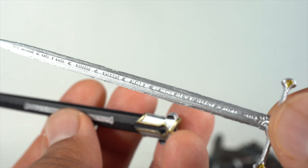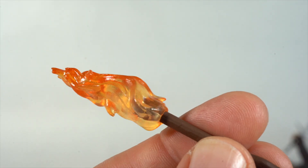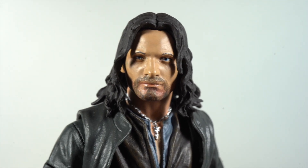Pull it out and you can see some writing on the blade — looks like elvish or something written on it. Then you have the torch right there which looks good with that translucent orange plastic. And this head sculpt looks really good — I think they really nailed it. I can't remember the actor's name off the top of my head — forgive me.